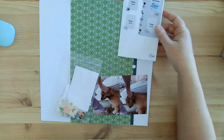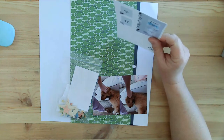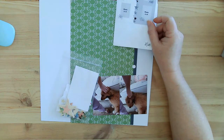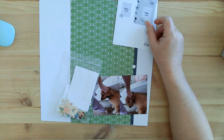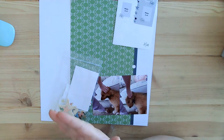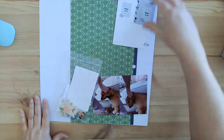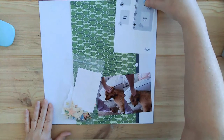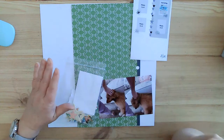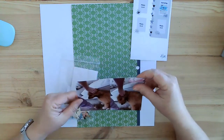The papers I chose are green — let me tell you why. My green bin is overflowing; I can barely close the lid. So I'm trying to get my green stuff used up. I've got to whittle it down, which is why I've been using green quite a bit lately.